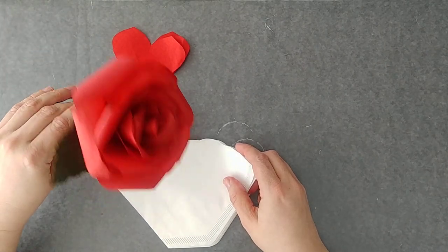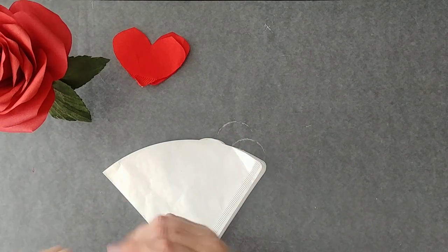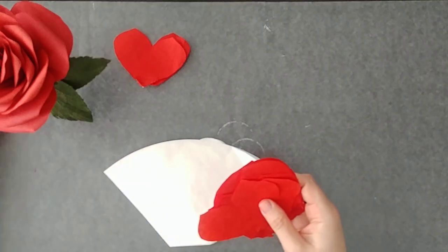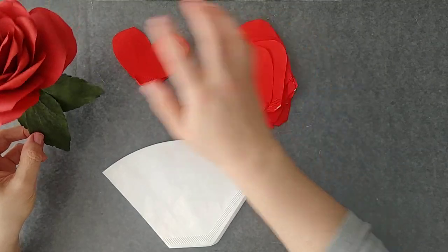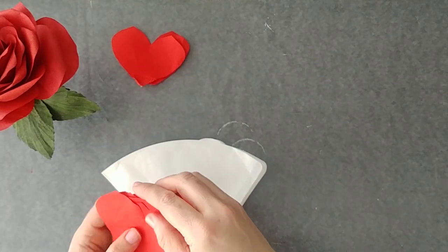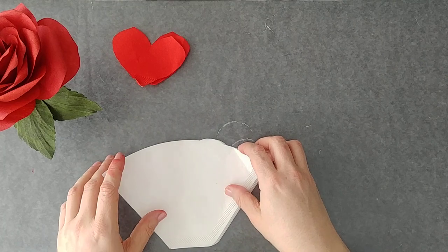For the whole flower, you're going to need 12 coffee filters, and that's going to get you all your petals and two leaves. It will also get you the calyx piece for the bottom of the flower. Look for that second upload I'm going to do that shows you how to do the greens, and you'll be able to see how to do the calyx and the leaves.